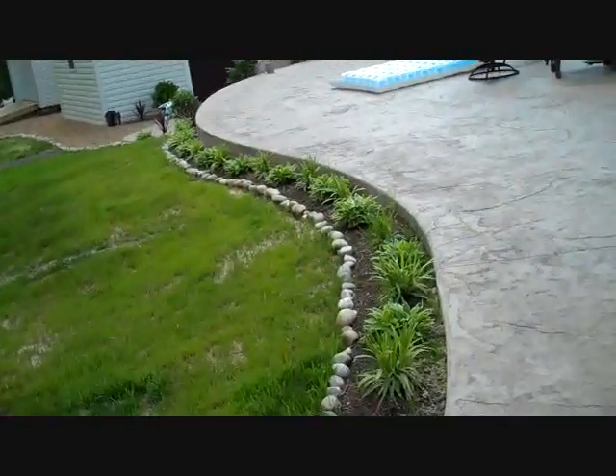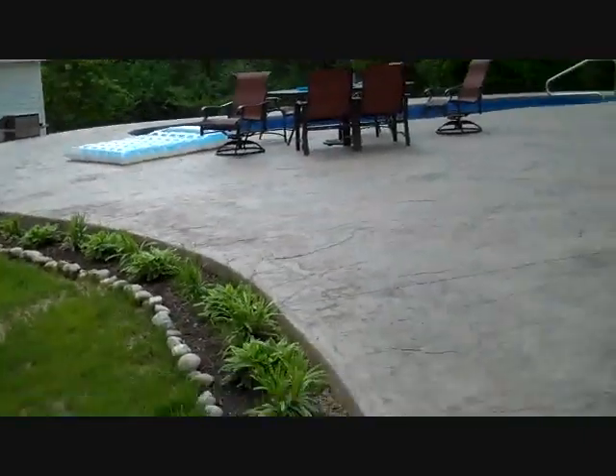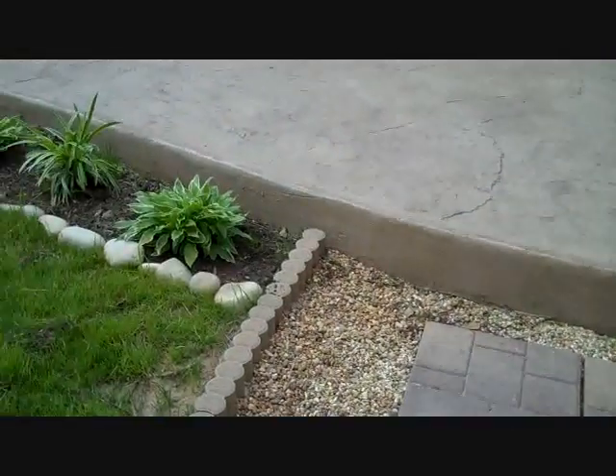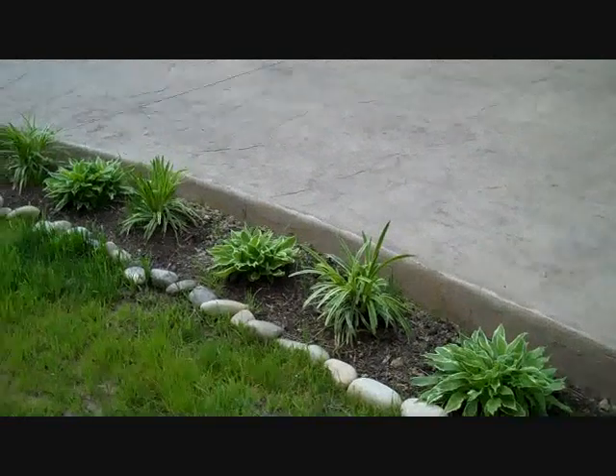This pool was put in just recently. She's already got her planting going along, which is really good. And as you can see, we have a slight turn-down — that's about six inches in here.